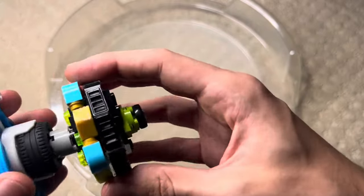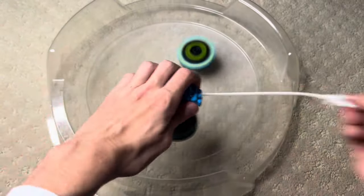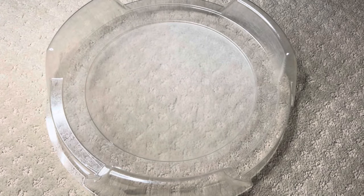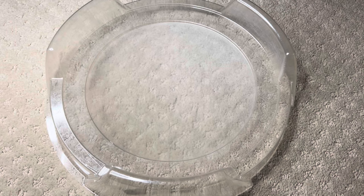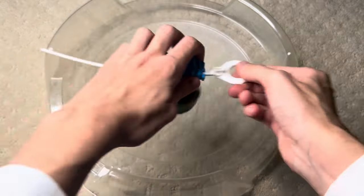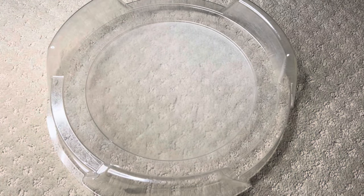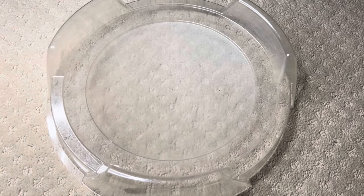Cthulhu up next — we'll do it in both spin directions because why not? It de-chipped Cthulhu. Launching Cthulhu makes me remember how heavy it is.